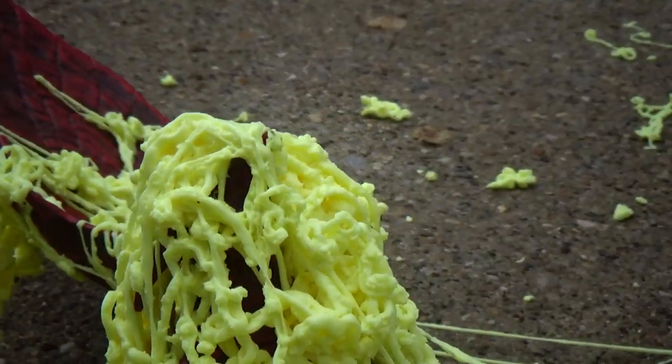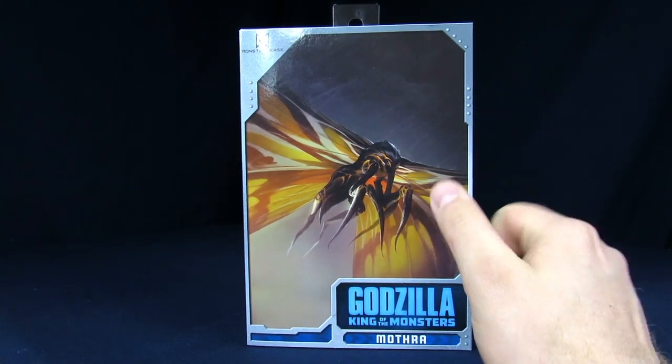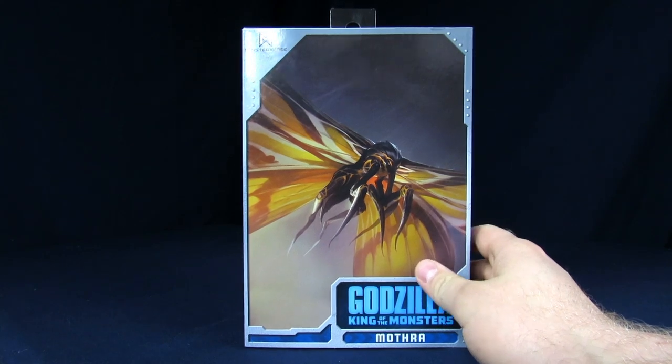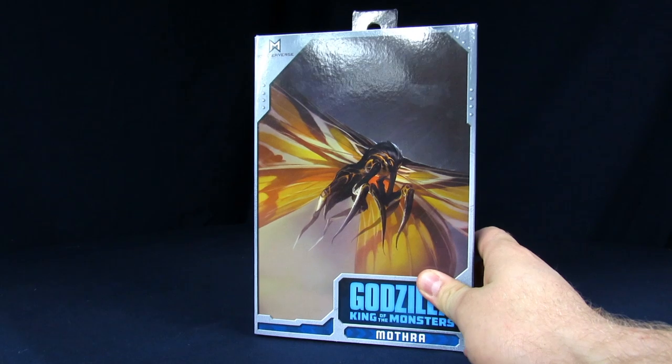Hey Rangers, welcome to Super Important Views. My name's Steve. My name's Arnaz. And today we'll be going over the NECA Godzilla King of the Monsters 12-inch wing to wing.